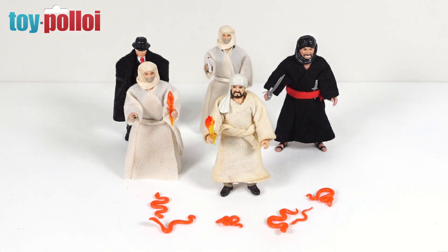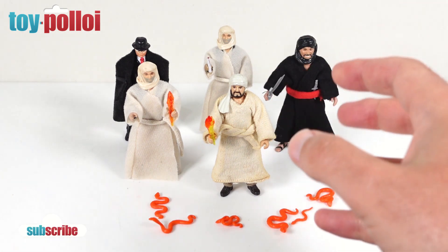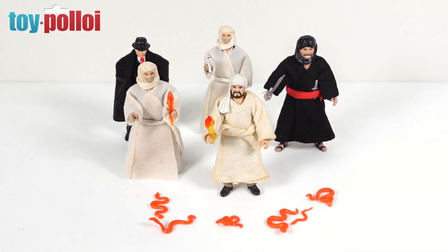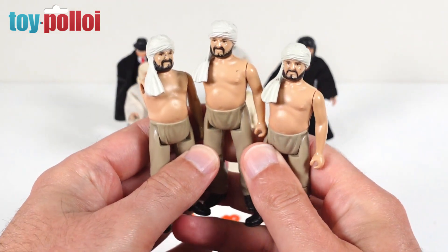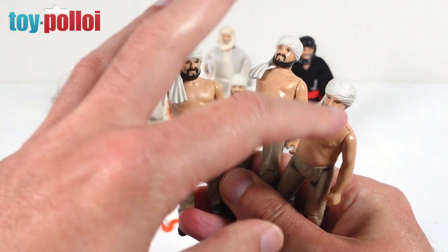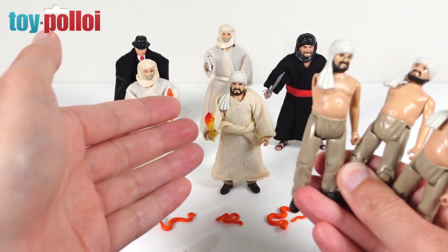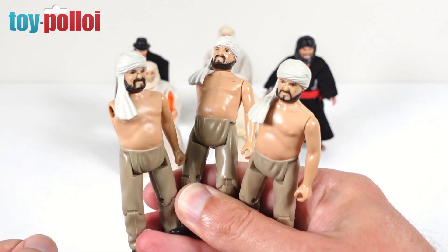I've been really enjoying the modern retro collection versions of these figures, but there are a few they haven't yet made. One of those is Sallah - I picked him up on a trip to Japan and was very surprised to see him there. I do have a few other Sallahs in my collection which are missing arms and also missing their robes. Today's project is sorting out replacement arms and making new robes to match the vintage original.